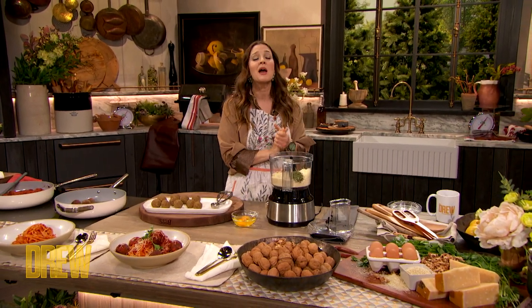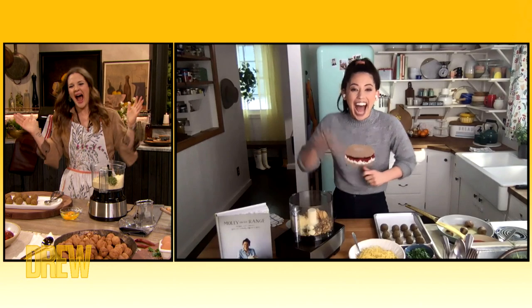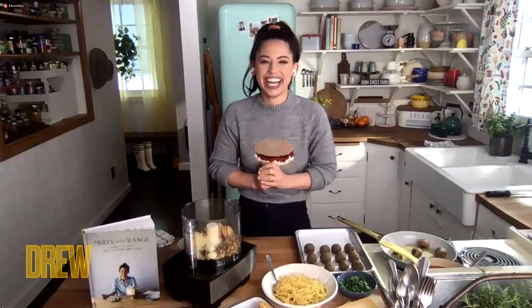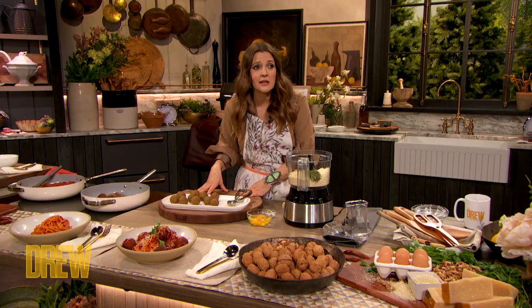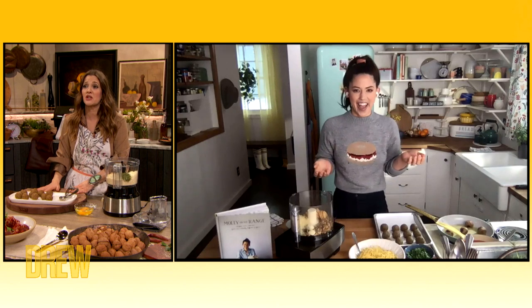Please welcome back friend of the show and host of Food Network's Girl Meets Farm, the award-winning blogger, author of Molly on the Range, Molly Yeh! Hi Drew, happy meat week. Oh Molly, I'm so excited. These are some of the best, if not the best meatless meatballs I've ever had. So I'm so excited for you to teach us how to do it.